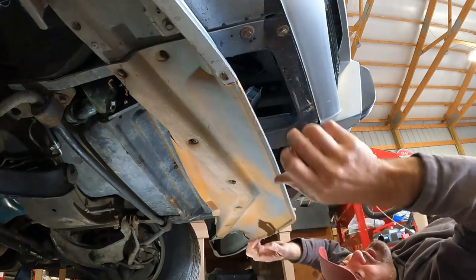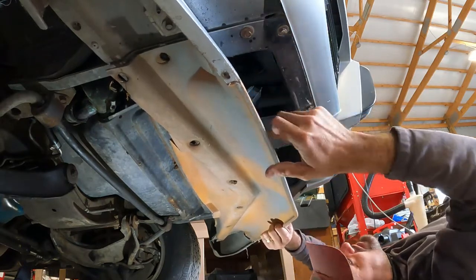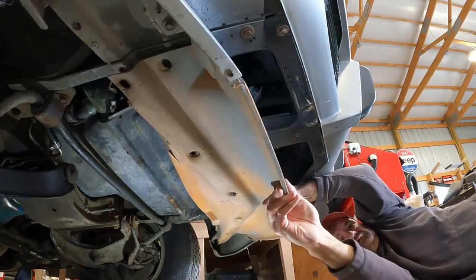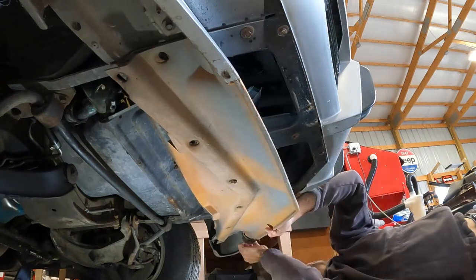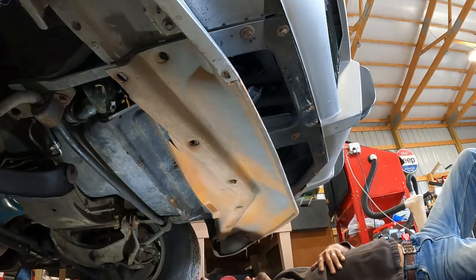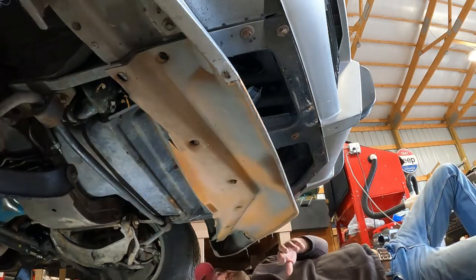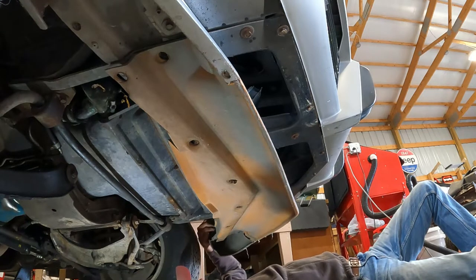The two sides of the spoiler kind of both capture this center section, and I don't know that we can get it out without taking one of them off. I really don't want to, but now I have to take this guy off.